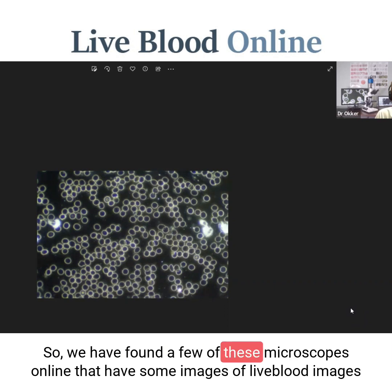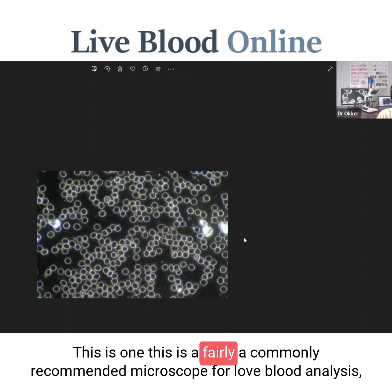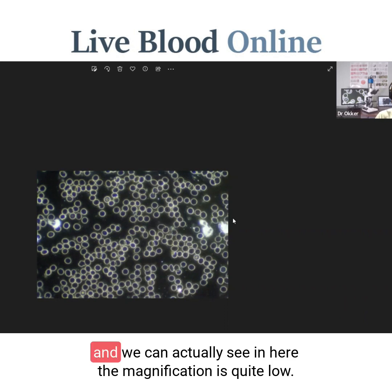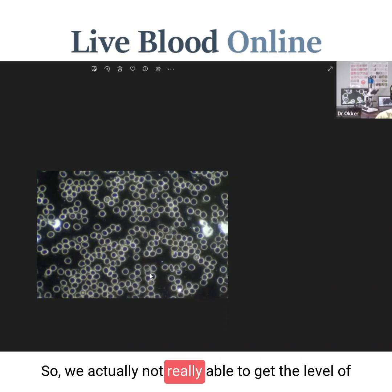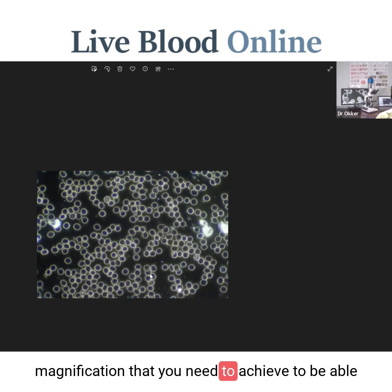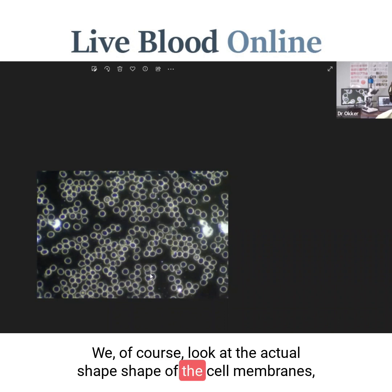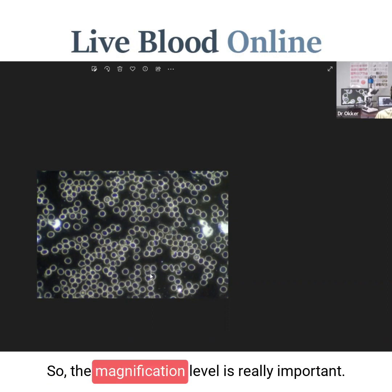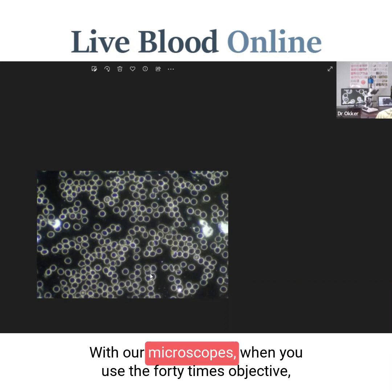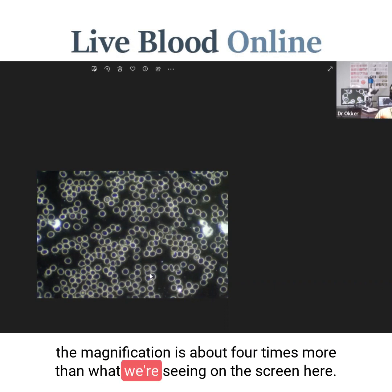We found a few of these microscopes online that have images of live blood samples. This first one is a commonly recommended microscope for live blood analysis. We can see the magnification is quite low — we're not really able to get the level of magnification needed to properly look at the shapes of the red blood cells, the cell membranes, or structures within the red blood cells. This is a fairly inexpensive dark field microscope sold online, and we can see the outlines of the red blood cells, some white blood cells, and some structures that might be thrombocytes, but really not much detail.